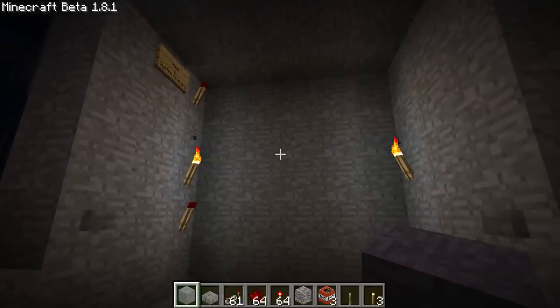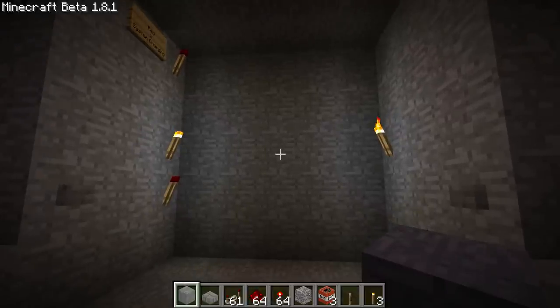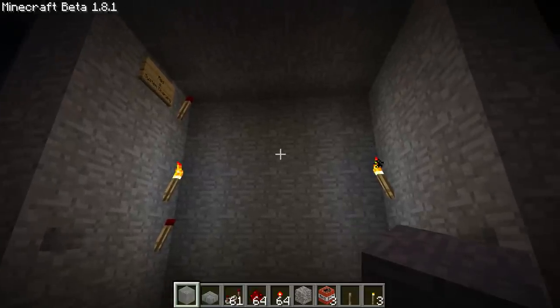I figured I might as well get to it and show off this project I've been working on for a while. It's a 5x5 sliding vault door. It opens and closes, recharges itself, uses gravel — I know people hate gravel, but whatever.